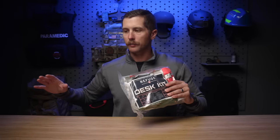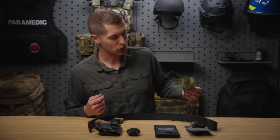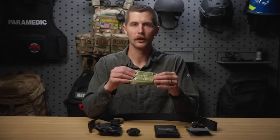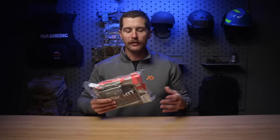One thing we talk about a lot on this channel is everyday carry of medical items. A lot of people don't want to carry things on them, so a solution that might work a little bit better for those people is stashing kits in their everyday life. So if you have one at home, one in your car, one in your desk, maybe one on your bike, you're covering a lot of different areas. For the most part you're going to have stuff close by, and I think that's really important. That's definitely a viable option for medical preparedness.